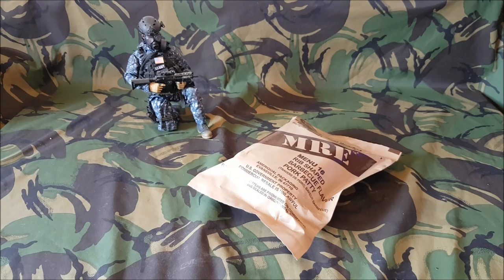Hello everyone, it's Scotsman1984 here. Welcome back to my YouTube channel. Today we're doing a US MRE menu 16 rib-shaped BBQ flavour pork patty.